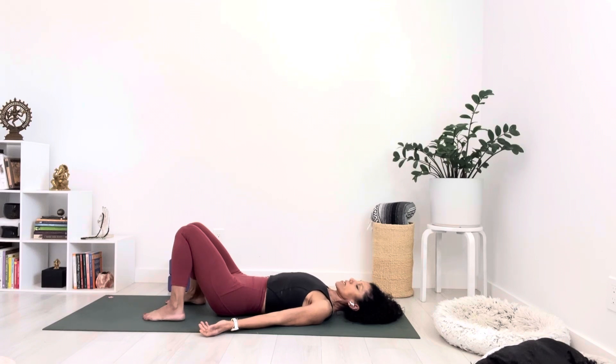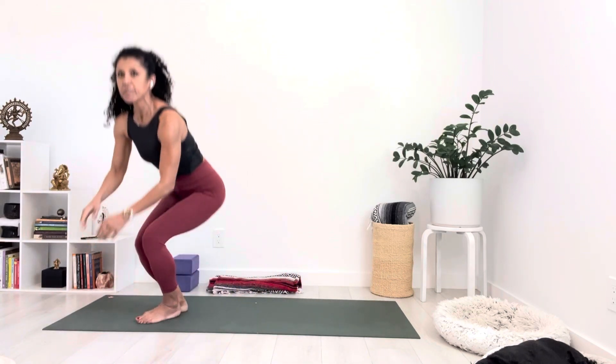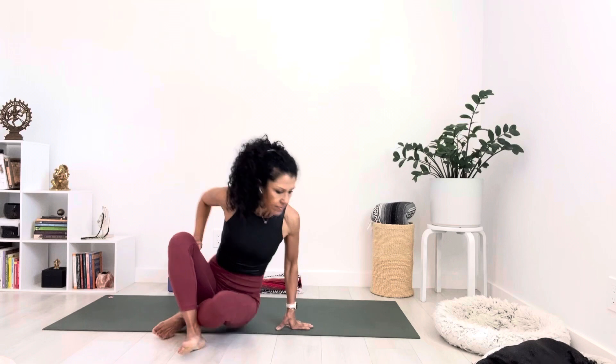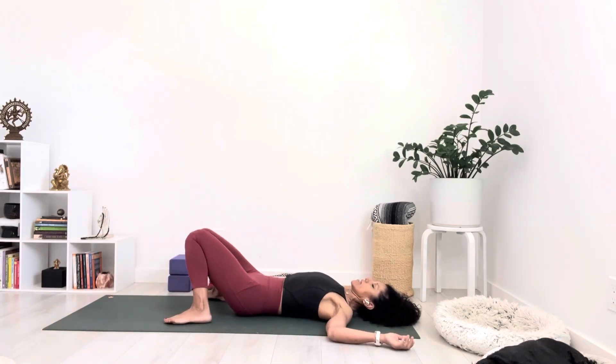Close your eyes for a moment and take a nice deep breath in. Notice your natural inhalations and your natural exhales. Take a nice deep breath in, feel into your lungs and your belly, and exhale — open your mouth and sigh it out. This sigh is actually really beneficial; it taps into your parasympathetic nervous system. Do this a couple more times: deep inhalation through the nose, and exhale out of your open mouth. And one more time — inhale, and exhale and sigh it out.